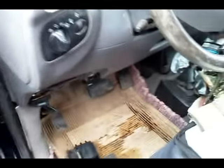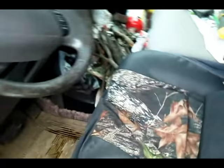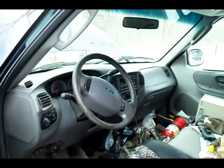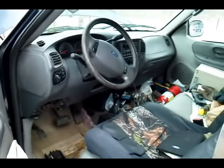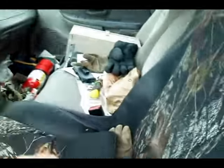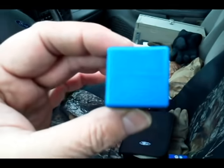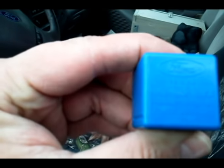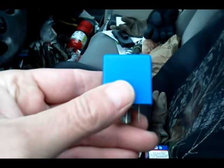I also checked some of the other fuses, such as the trailer and some auxiliaries, just to make sure everything was good. What you're going to be looking for is this little relay here. The part number on it is Ford TBB89 — this is the turn signal flasher relay.